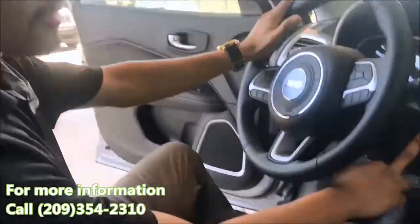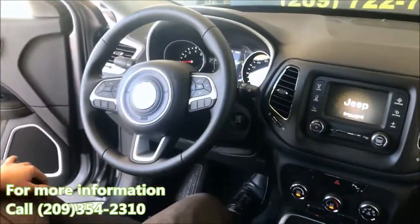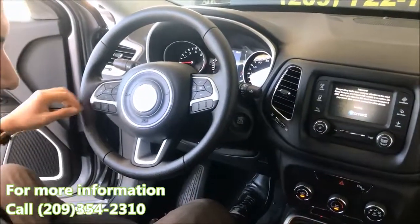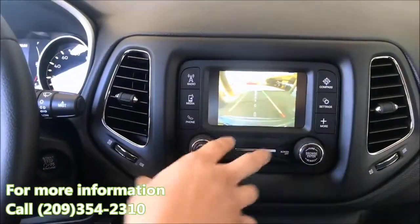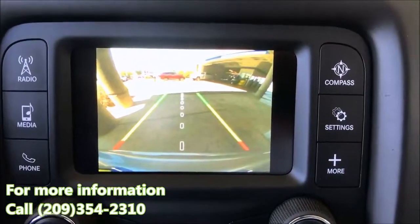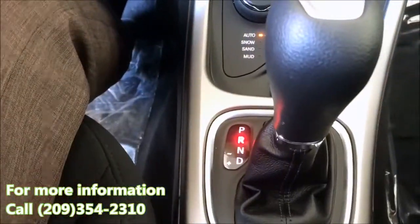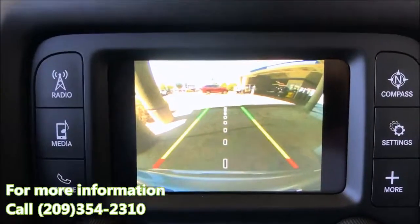This Sport Compass also has push-button start — as long as you have the key fob in your pocket, you can turn it on. The rear view camera pops up whenever you put it in reverse. You get guidelines, and when you turn the steering wheel it gives you a very accurate understanding of your surroundings when backing up, so you don't hit anything. Green means go, yellow is caution, and red means you're very close.